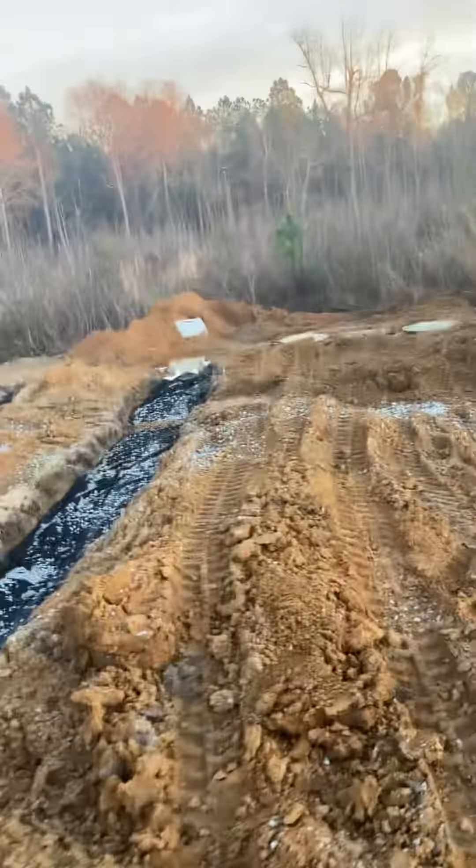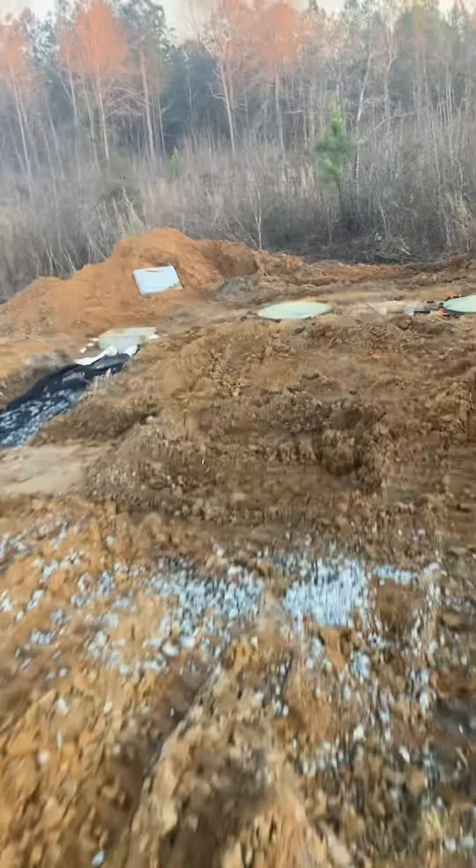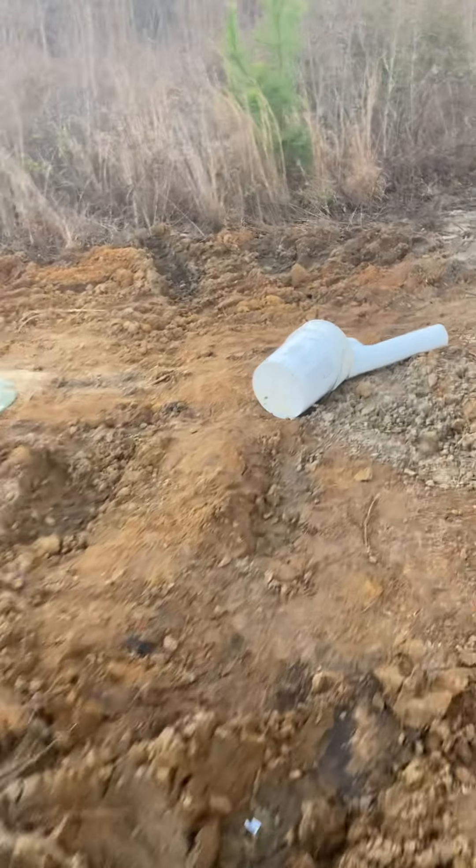Now I gotta backfill it on Monday, if it passes — which it should — because it's all pitched, pitched back to here.